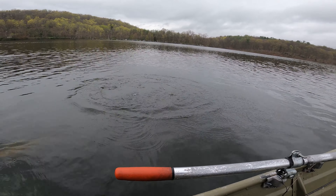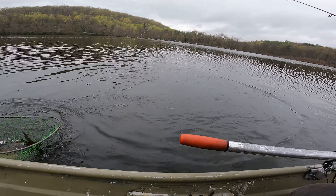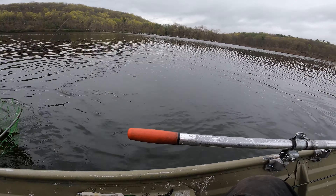Look at the size of that smallmouth. I haven't caught one of these in years like this big. My God. He is tremendous.